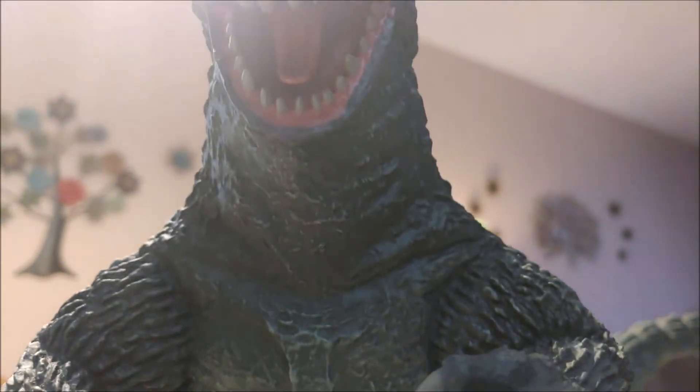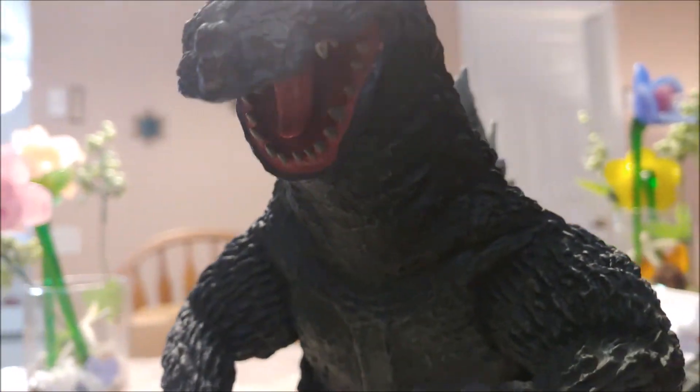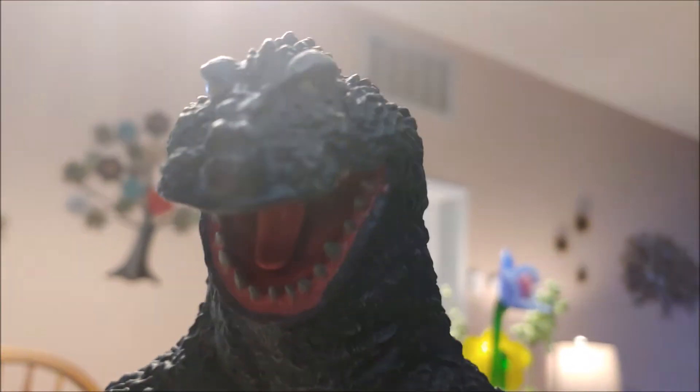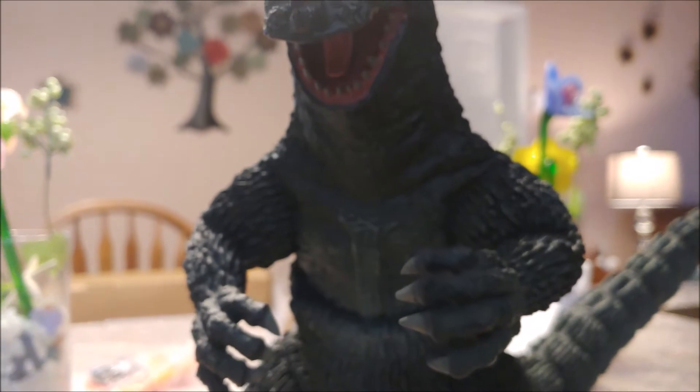The sculpt is good. I love the roar, the open mouth — look at the details on the tongue in there. It's just really, really well done. I really enjoy it. It's a really nice and welcome surprise. I picked this up and got it quick.